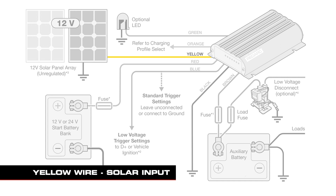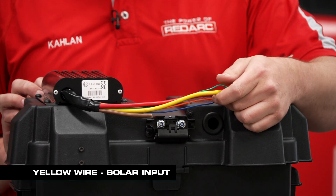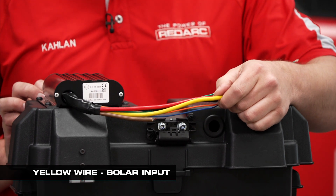The yellow wire is your solar input. The Anderson plug that we put on the front of the box is going to be our solar input, and this wire will run to the positive of that Anderson.